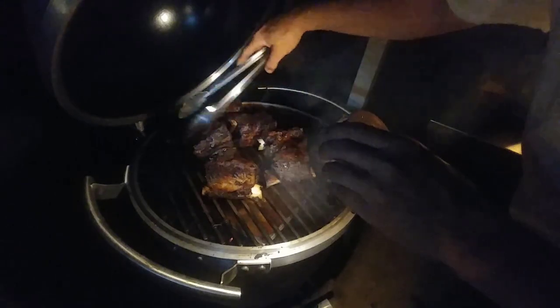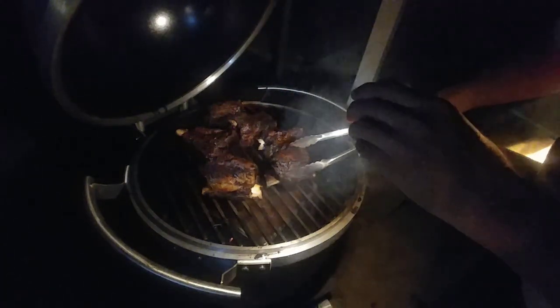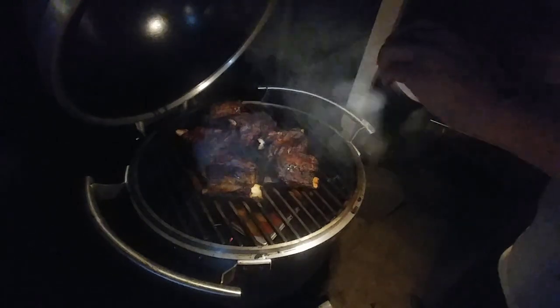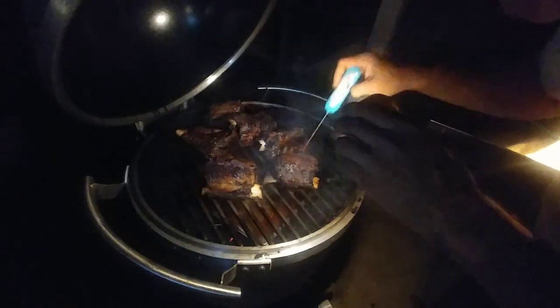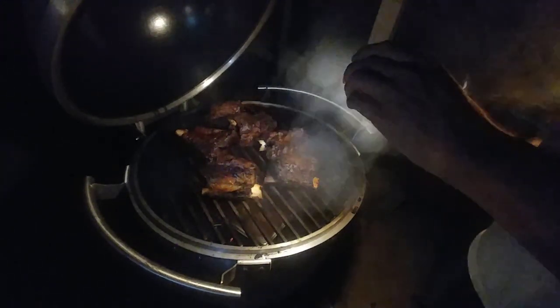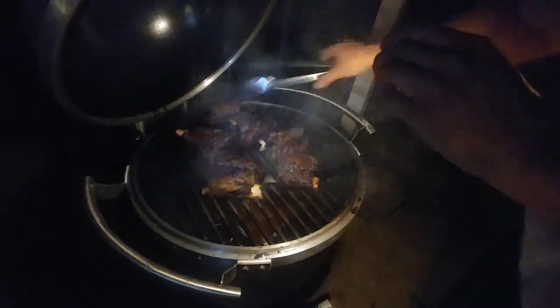Some of the meats may be fine where they are. Looking at this, it really looks ready. What I may do is pull one piece out just to see how it is and let everybody know. The kamado is still burning, so I want to close the lid to finish the cook — maybe one more hour — but I want to pull one piece over here and see what we get.